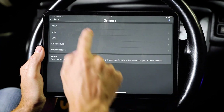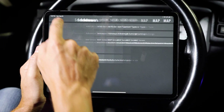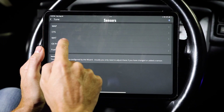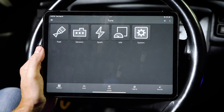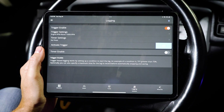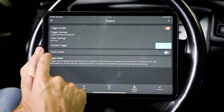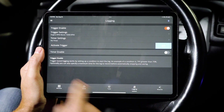Under sensors, you'll find your MAP sensor settings, what kind of sensors you're running, CTS, advanced settings, sensor offset for different functionality, oil pressure, fuel pressure, and other sensors as they get added to your system. Under logging, you have your trigger enablements, trigger settings, timer settings, and timer enablement — all your logging systems in here.